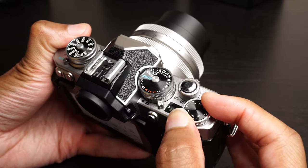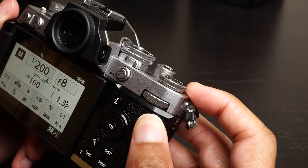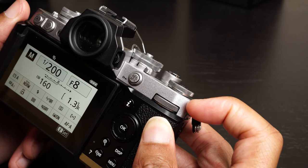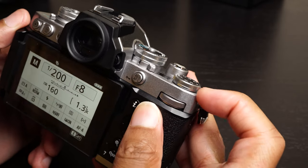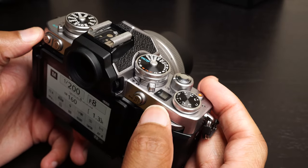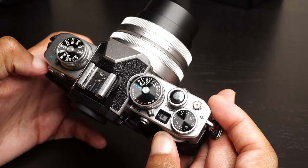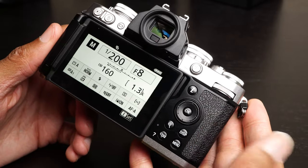These dials are metal, which is a very nice touch. If I had to be super picky about the design, I would say that the metal dials do stand in stark contrast with the body, since the top of the body is very obviously plastic by comparison — but that's a really minor critique. This is a fairly inexpensive camera, not a $2,000 or $3,000 body, so I get it.